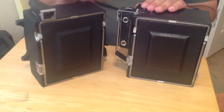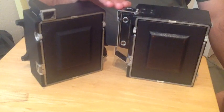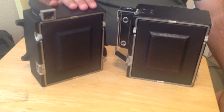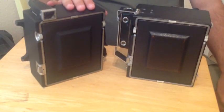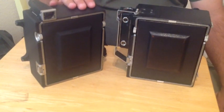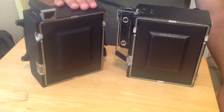I primarily use the Crown Graphic on the right for a couple of reasons. Quite frankly, I don't find much use for the range finder because when I go out into the field, I'm working primarily from the ground glass to focus. So I'm not interested in the extra weight that comes with the range finder, or the very complex and sometimes finicky adjustments you have to make to keep these intact.